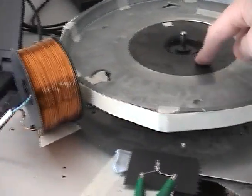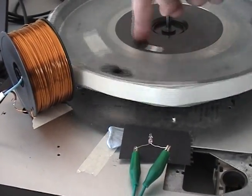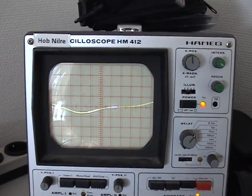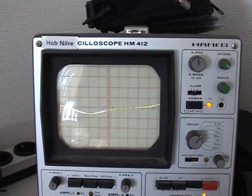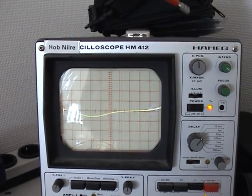Let's turn the wheel slowly. This is the scope — it is not producing much voltage, not even one volt peak to peak, maybe half a volt peak to peak.